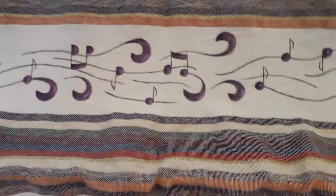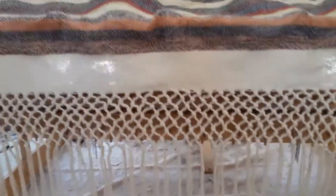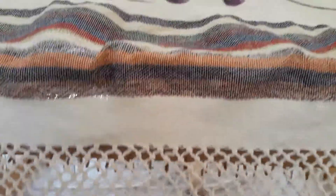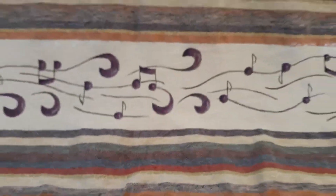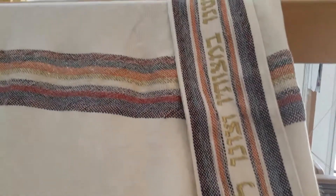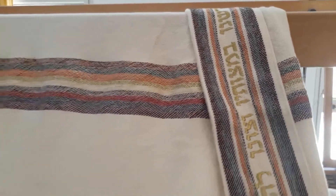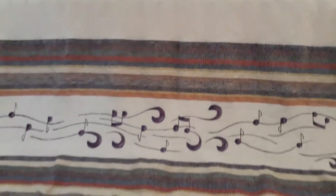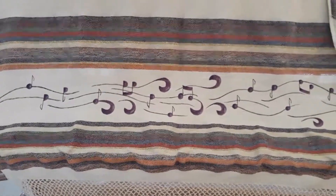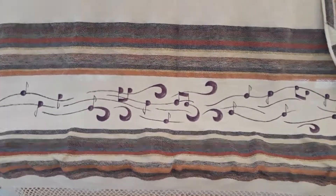As you can see, it also has Yemenite fringes. This talit was created by custom request of one of our clients. It also has a blessing on the Atara. Very special, very colorful, very happy talit — good week for all of us.